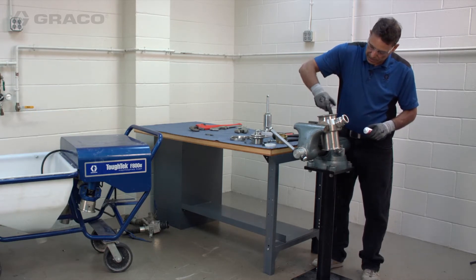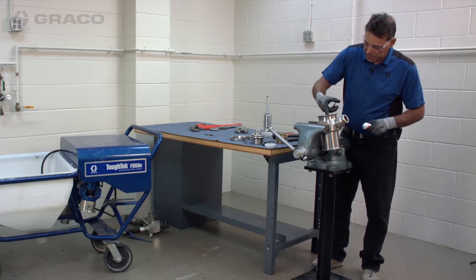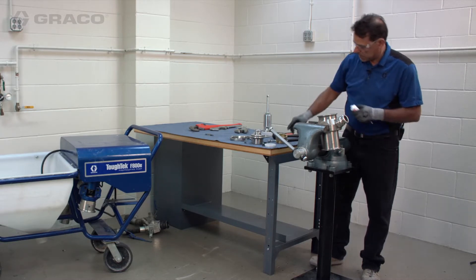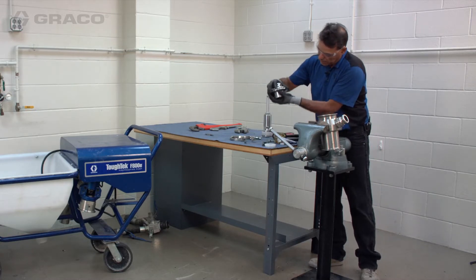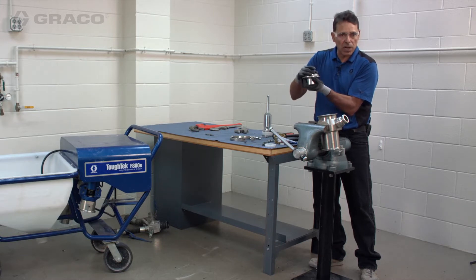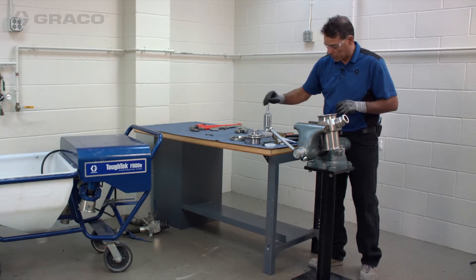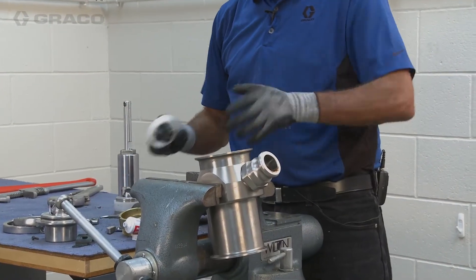Anytime I'm putting threads together after they're clean, I like to put grease on them. We typically use lithium grease, which can be bought at any hardware store. The reason we use lithium is that if there's any rubber component — and this assembly has one — standard oil-based grease will cause rubber to swell and fail. So always use lithium or water-based grease.